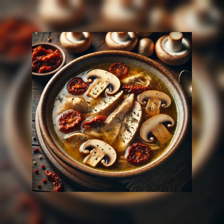Step six: meanwhile, cut the chicken breasts into long, thin slices, removing any cartilage. Drain the sun-dried tomatoes and cut into thin strips.